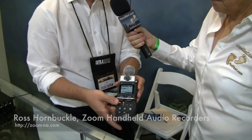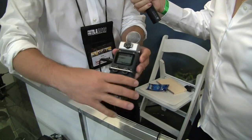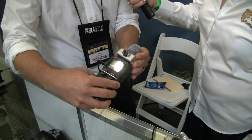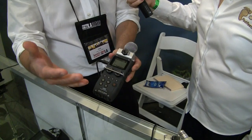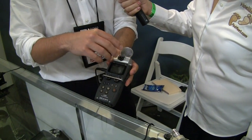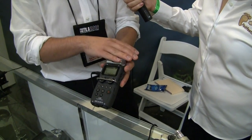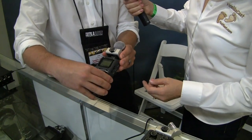We've grown from the H2 — same basic philosophy, still handheld portable recorders. Now we've got something like the H5, which has a stereo mic included, but now they're modular, so it can be an XY mic or a mid-side mic. We've got a number of accessories as well — two additional XLR inputs, a shotgun microphone, and more things you can plug straight into the top of the H5.